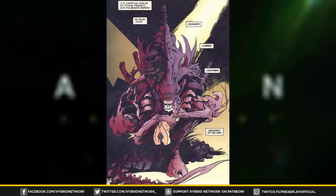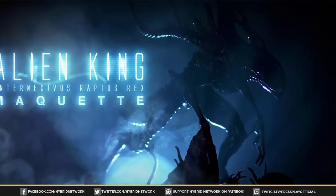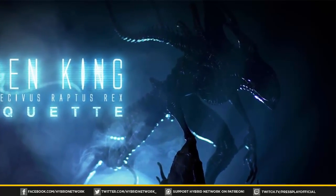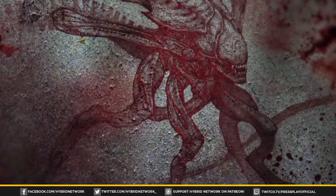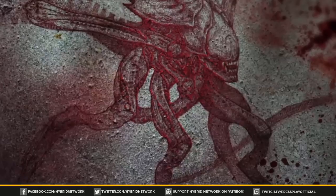The Rogue Xenomorph first appeared in the comic series Aliens: Rogue, and it was created by a mad scientist. The Rogue Xenomorph is also frequently called the King Xenomorph due to a tooltip in the comic book script that says it's an Alien King. The mad scientist who invented the Rogue Xenomorph was named Ernst Kleist, and he designed it as a male weapon to rival the Queen caste aliens and thus help rid Earth of its alien infestation.